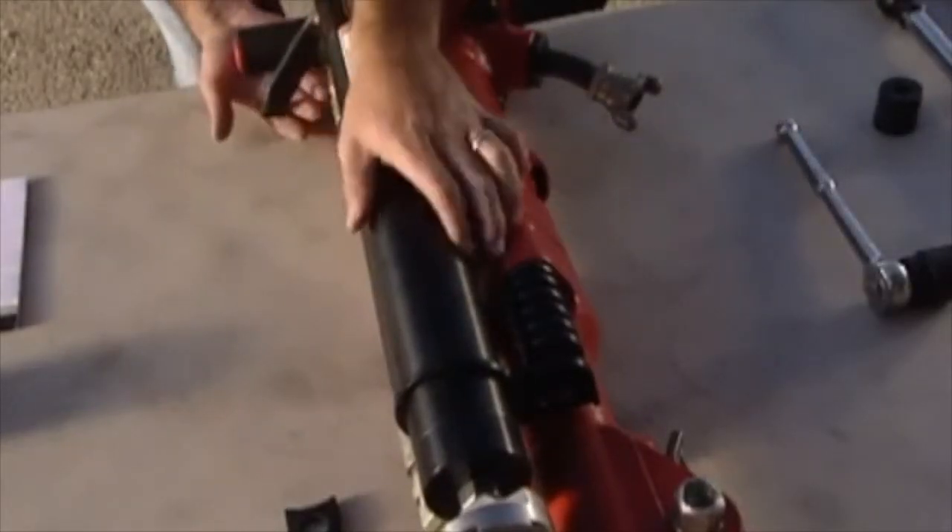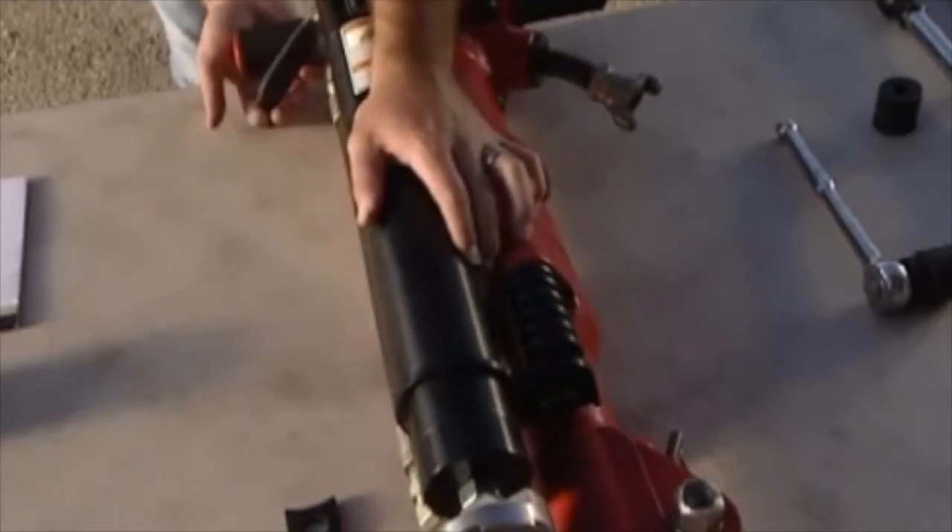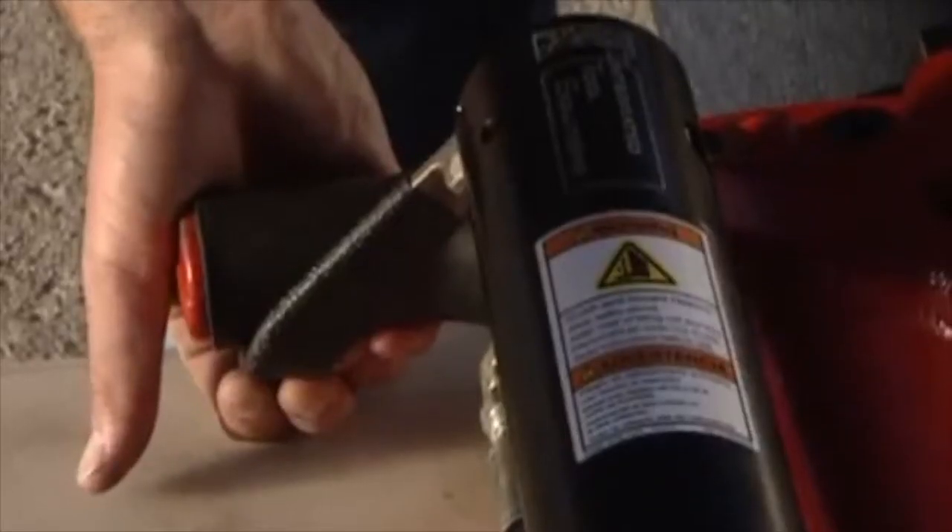Before tightening the nut on the threaded stud, check to make sure the trigger is in position so that it allows for full throttle when actuating the lift assist.